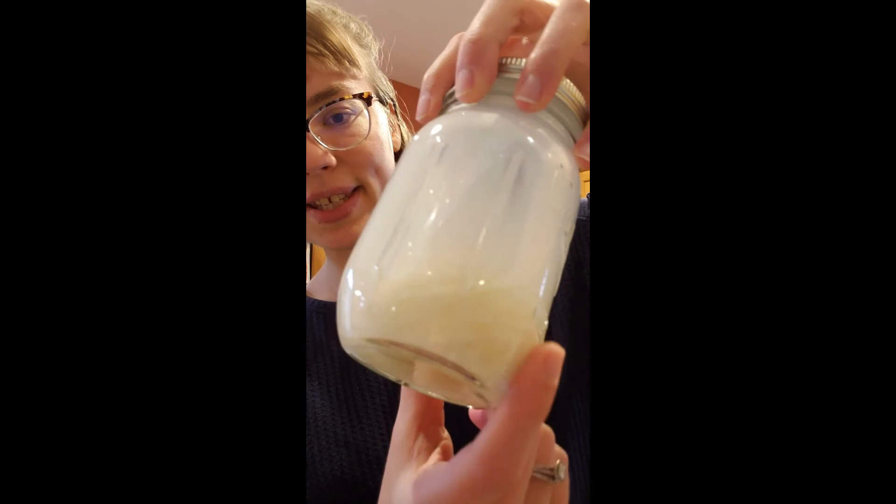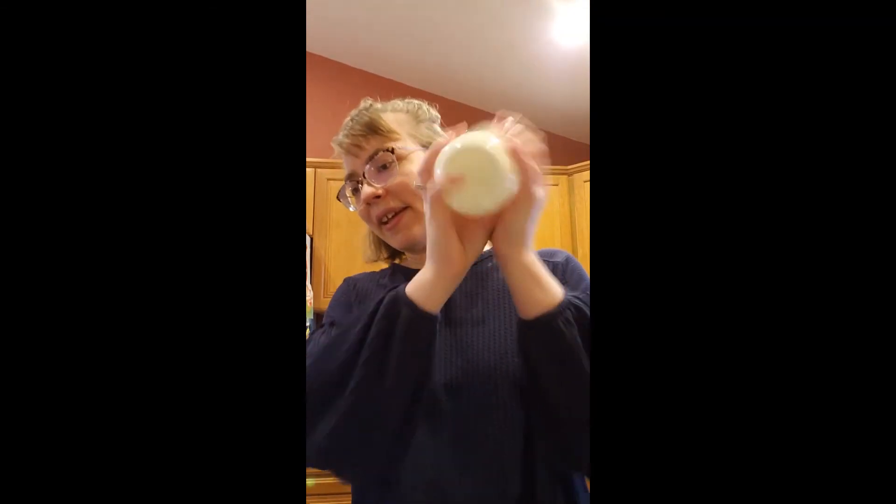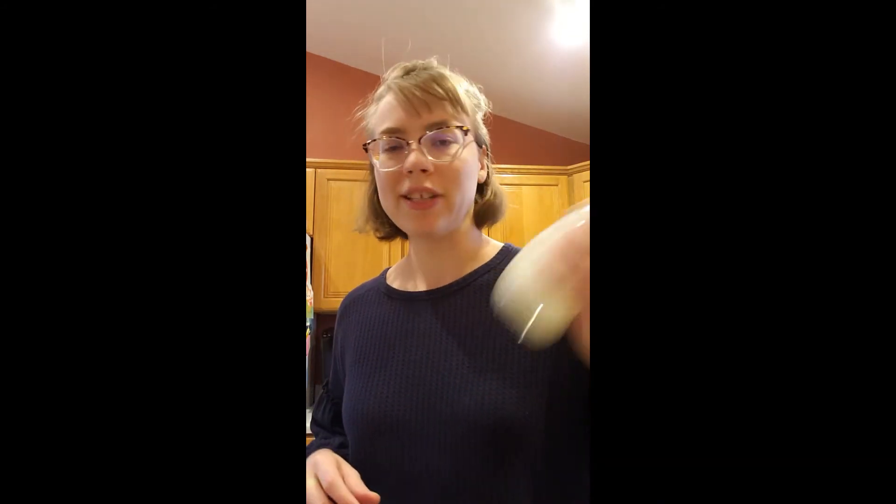You can really see the butter formed in there now. Just going to give it a few more good shakes. It's really key to listen for that difference — when you can hear that solid butter hitting the sides and the top of the jar. That's why I like to do it with a mason jar with the metal lid; you can hear it a little bit better. But again, you can do this with anything that has a lid that closes tightly.